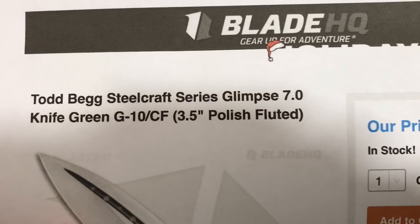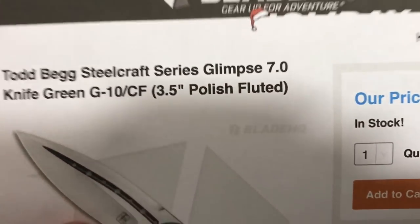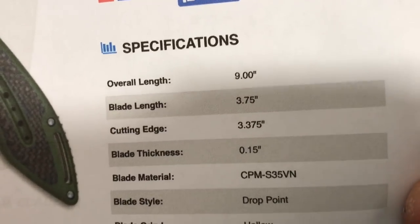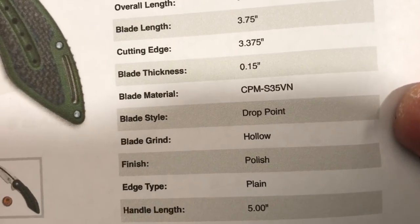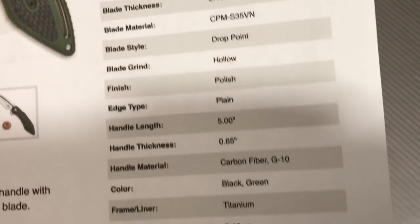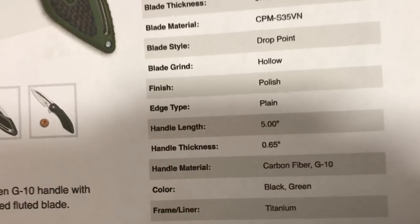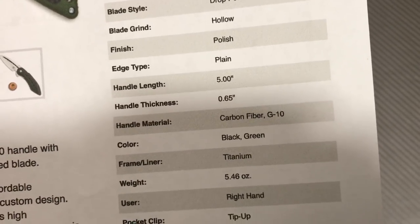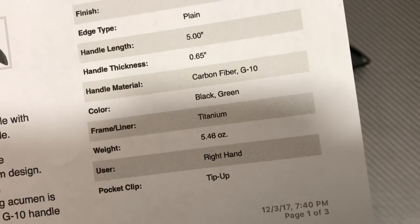By the way, this is Blade HQ — Todd Begg Steelcraft Series Glimpse 7.0, G-tan carbon fiber. Three and a half inch blade cutting edge — it's close to four, in any case nine inches overall, 3.75. Blade thickness: material CPM S35VN, drop point, hollow grind, polished — it doesn't say satin, it says polished, and it is polished, not quite mirror but awful shiny. Plain edge of course, five inch handle, 0.65 inch thickness, 5.46 ounces — I'm getting like 5.2 to 5.3 when I measured. Right hand, tip up.